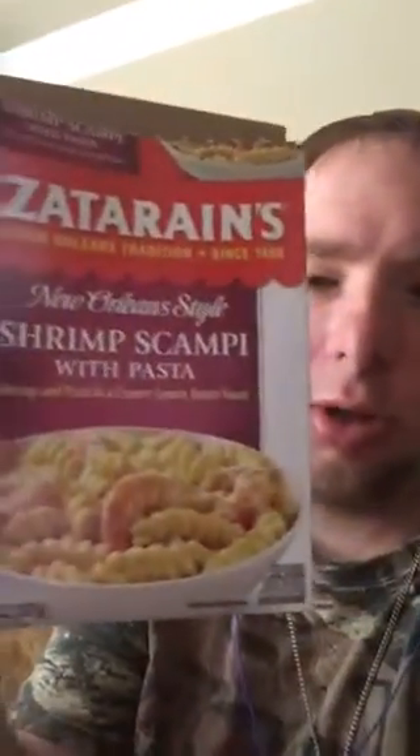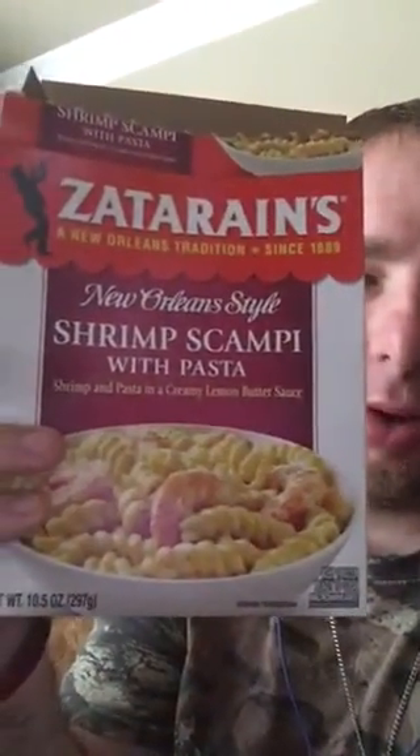Shrimp scampi with pasta — it's very rich, very creamy. Casual Gamer Read does food product reviews, and this is where I got the idea to do mine from. It's very good. The shrimp's not too overpowering, the noodles are very good, cooked thoroughly all the way through.